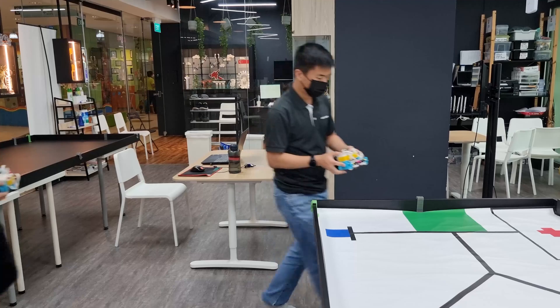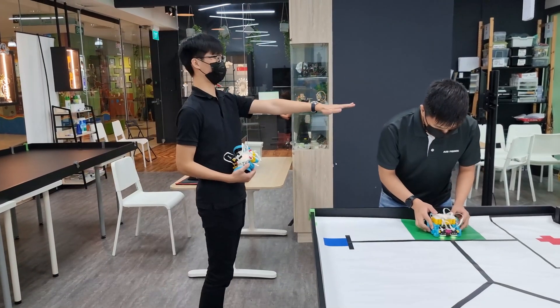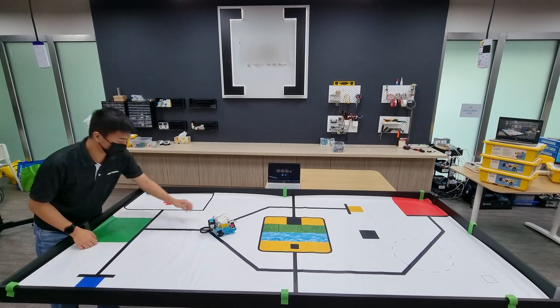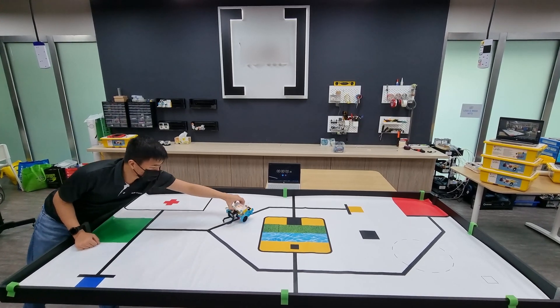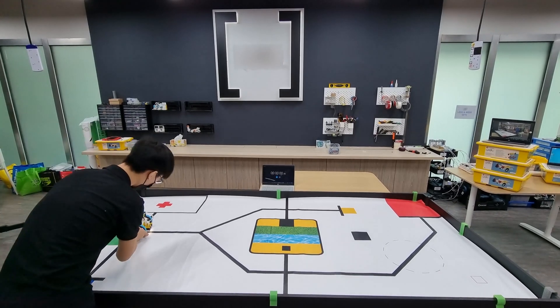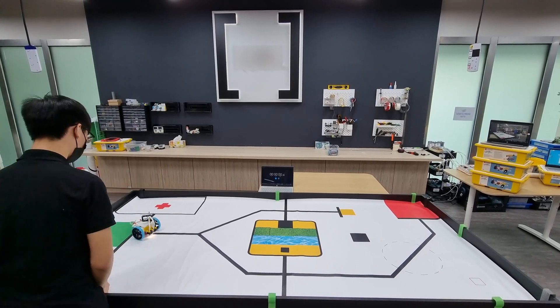During practice and filming, ensure that safe distancing is observed at all times. You can practice as many times as needed and record as many robot runs as you like, but this must be done within the 2-hour time limit. Only one video can be submitted and no additional time will be given for video taking.